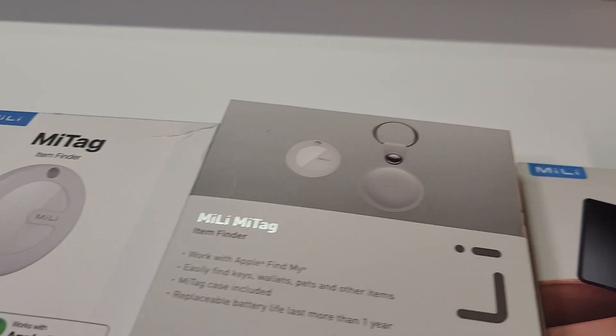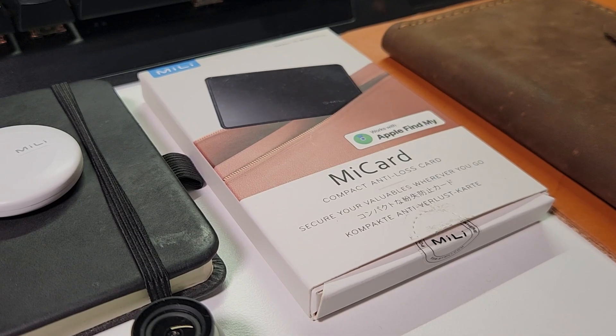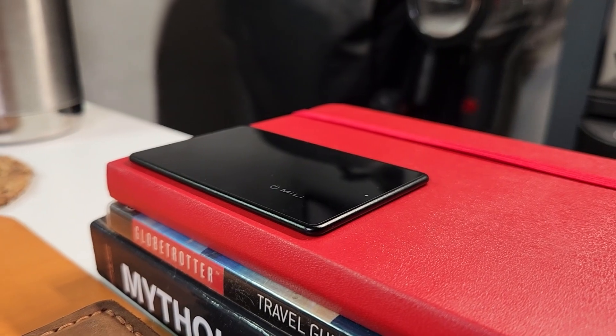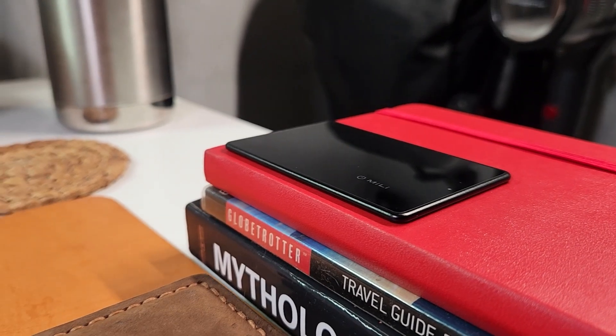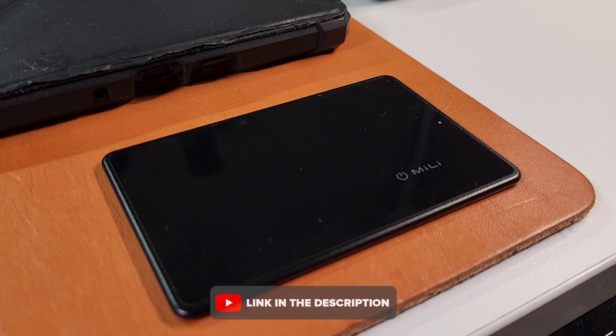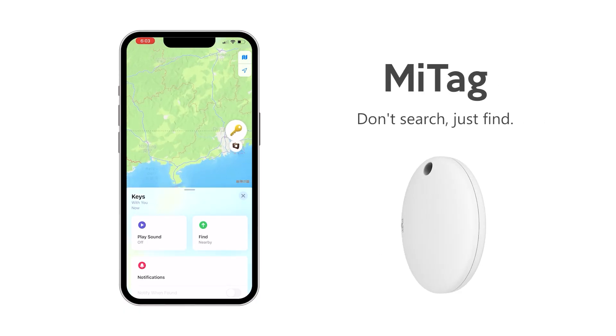Out of all the items Millie has sent me, this is by far my favorite. The superb build quality and small form factor surprised me, and I will highly recommend this product to Apple users. If you are interested in buying a MeCard, I will put a link down in the description. Thank you for watching, and thank you, Millie.